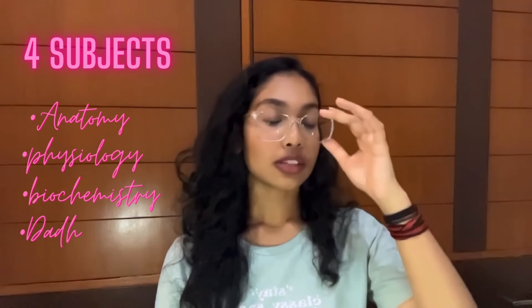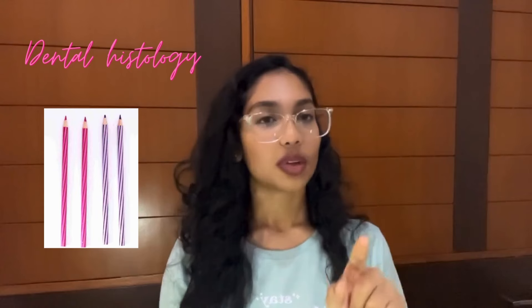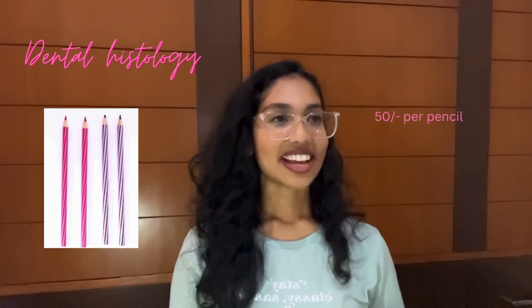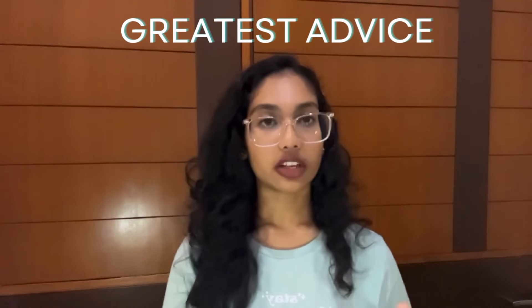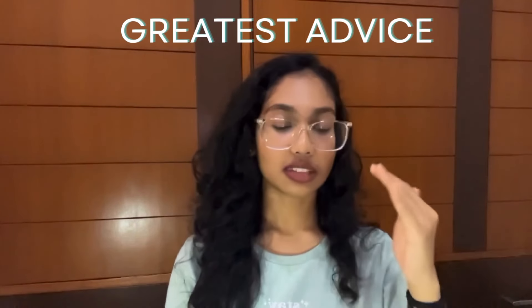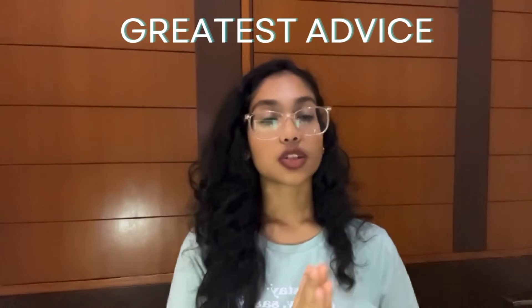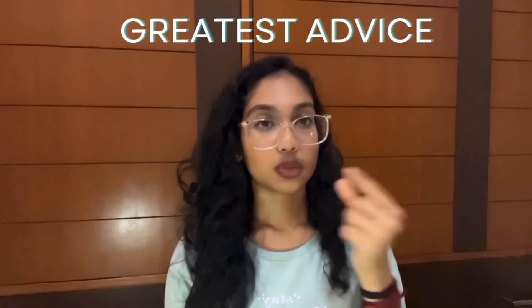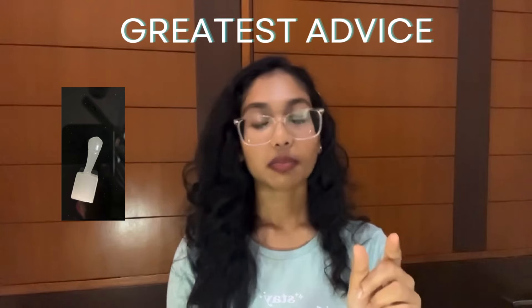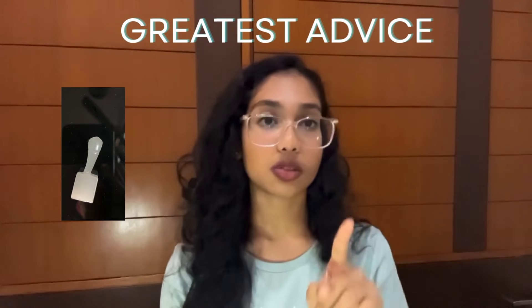So DADH stands for Dental Anatomy and Dental Histology. Histology is the microscope things with H&E stains — you'll be introduced to H&E stains, it's very costly. You have to draw very patiently. You have to join dental knowing that you need so much patience to draw each and everything, and you have to do carving like a tooth. So patience is the first thing that you should have if you want to join BDS.